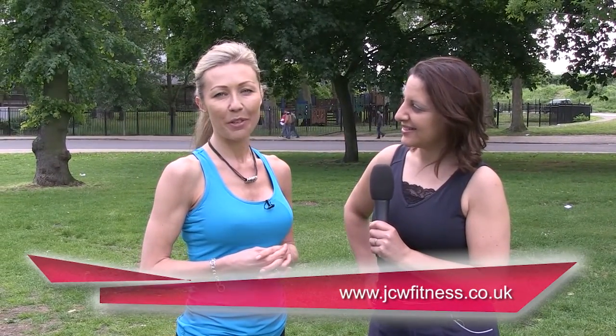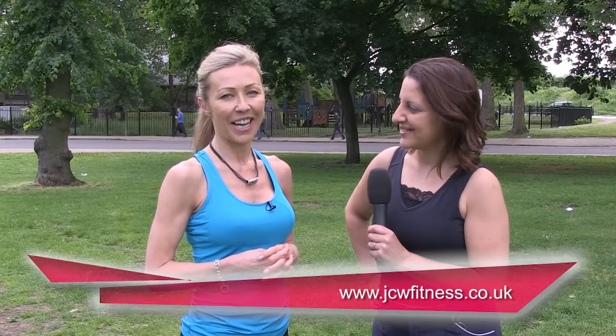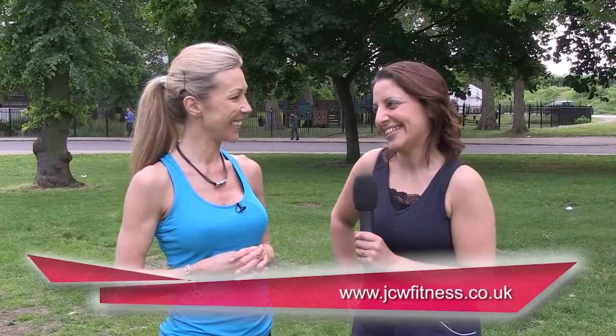You need to walk faster or run faster — you shouldn't be cold. Jane, thank you so much, that was brilliant. It's a pleasure — good luck Chrissy! And if you want more information about Jane, the website is www.jcwfitness.co.uk. Thanks very much, good luck Chrissy!